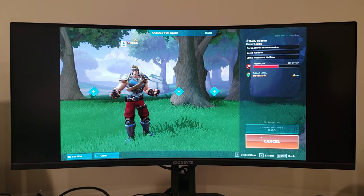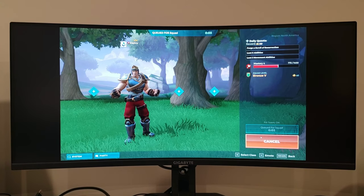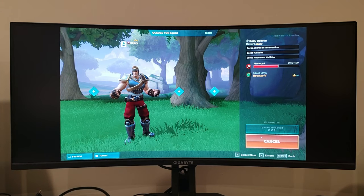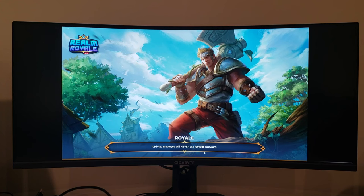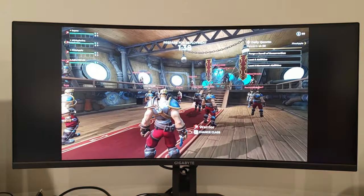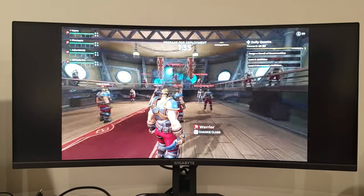Overall, for the Gigabyte G34WQC, I think it's a great buy for $400 — G-Sync, 144Hz, a great all-rounder. Coming from a TN panel, the VA looks very comparable. I know it's not an IPS, but the contrast is much higher than a TN panel. If you're a top competitive gamer playing Fortnite at the top 1%, you'll definitely want a TN panel. But as a casual gamer or someone working from home, this would be great as a dual monitor or for gaming here and there.